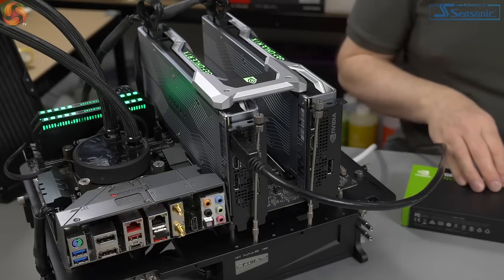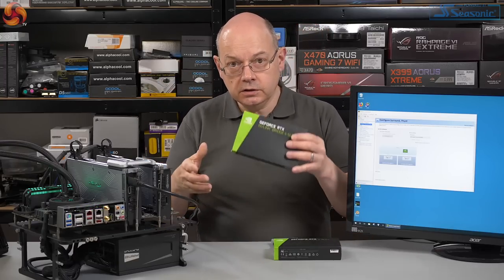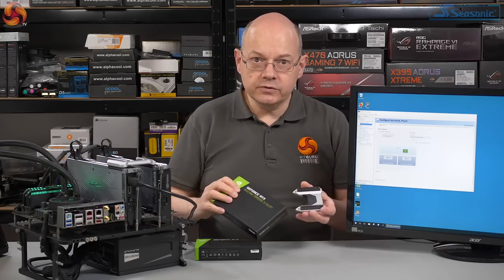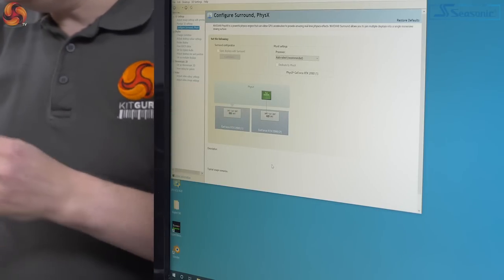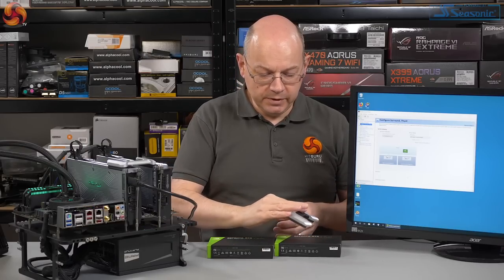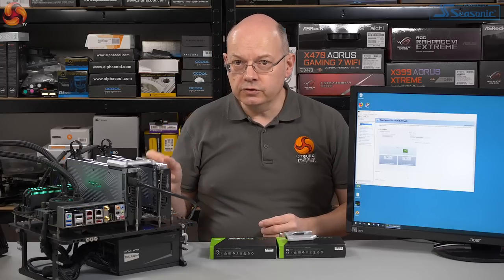Here we have a pair of RTX 2080 graphics cards. There's a 4-slot bridge from NVIDIA and a 3-slot bridge I've also used with MSI and Gigabyte boards, confirming SLI works correctly with these cards. Here is proof that no, this board does not support SLI. And as an observation, these bridges are £75 a piece, which seems like money for old rope for NVIDIA. You cannot do SLI with this board — multiple graphics cards yes, but not SLI.